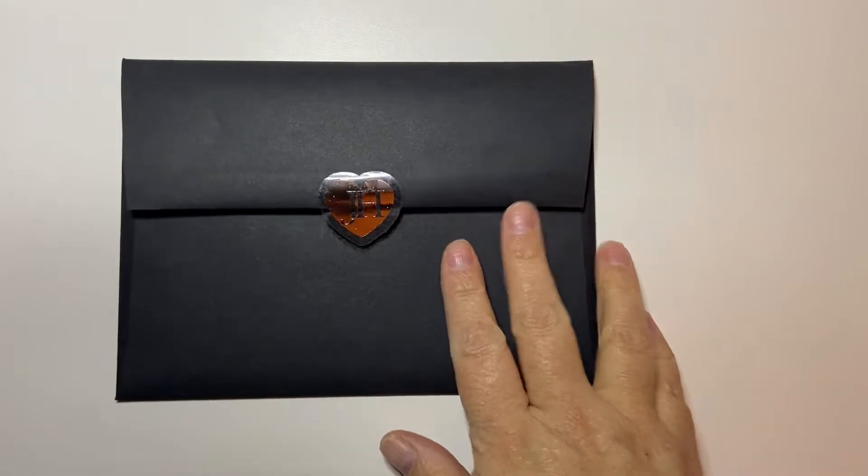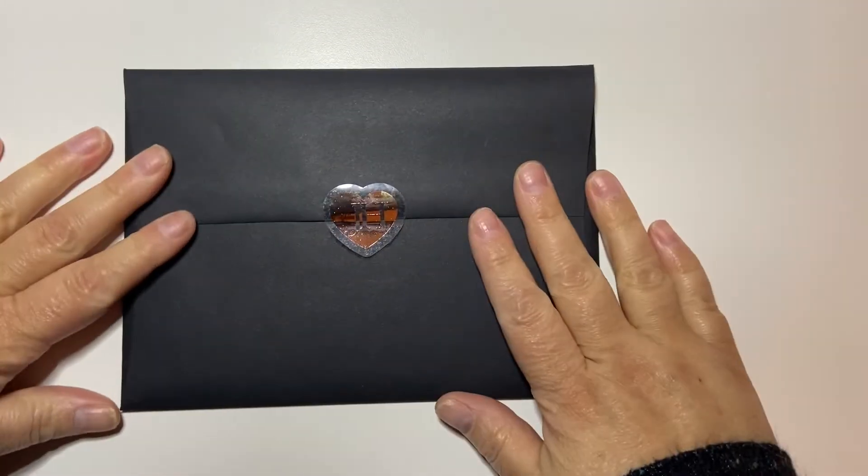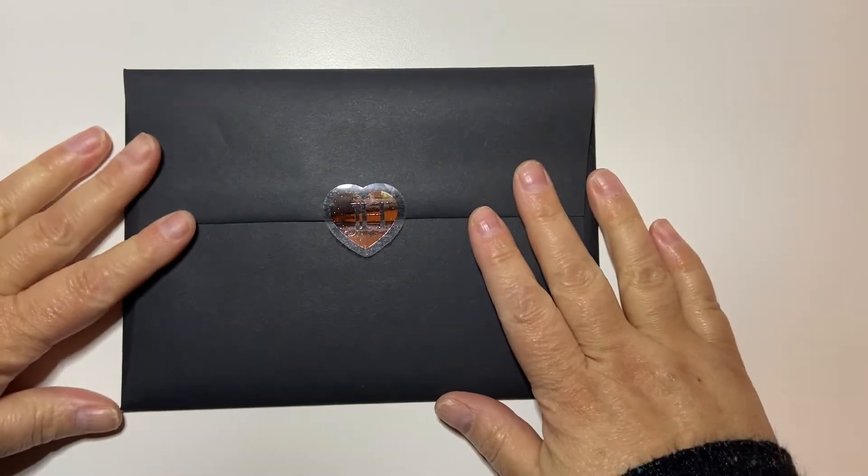Hi guys, I have a small little portion of a haul here. So the first shop I'm going to show you is Shop Jessica Hartz.